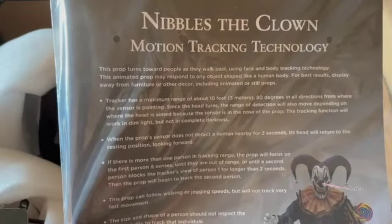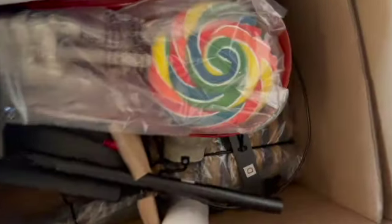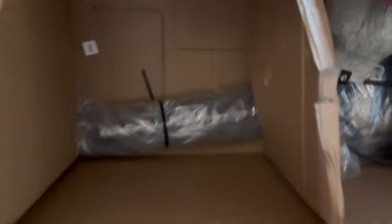As you can see it comes with instructions for how the motion tracker works — pause and read it. Inside we got his head but I'm not going to look at that just yet. I'm going to take out all the other pieces first. Right here we got a foam piece for his leg, one of the arms, then another foam piece, and then his control box with the mechanism, which is the most important piece.